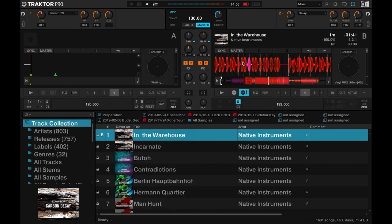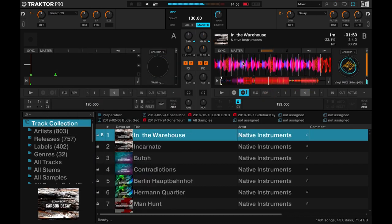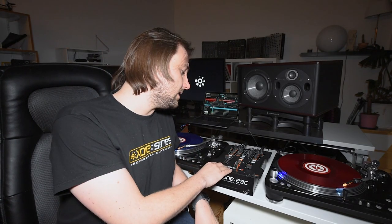Finally, load a track into your desired deck and put the needle on the record. And that's all there is to setting up the Zone 23C to use the built-in audio interface with the Traktor timecode vinyls. Hope you guys enjoyed that Zone Quick Tip. Be sure to let us know in the comments what you want to see next, and of course click that subscribe button to stay up to date with the latest Zone happenings. Until next time.